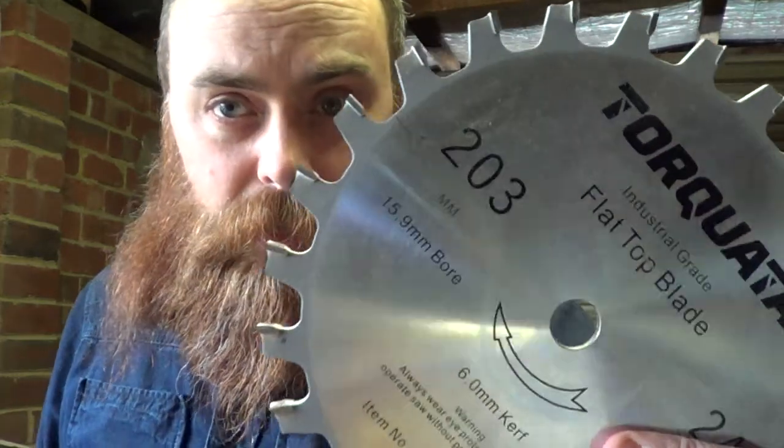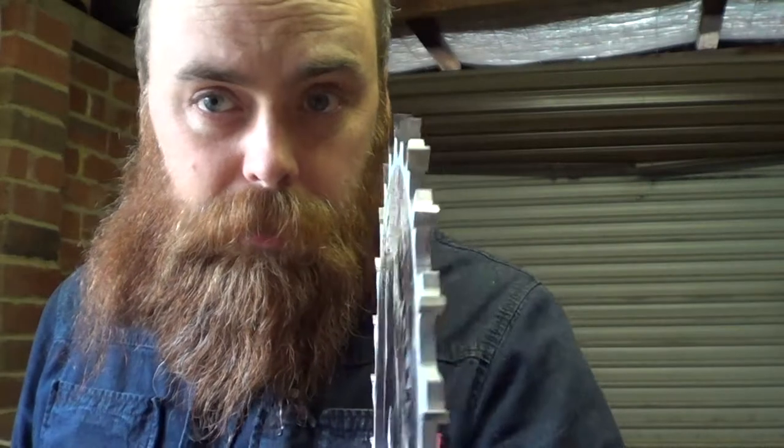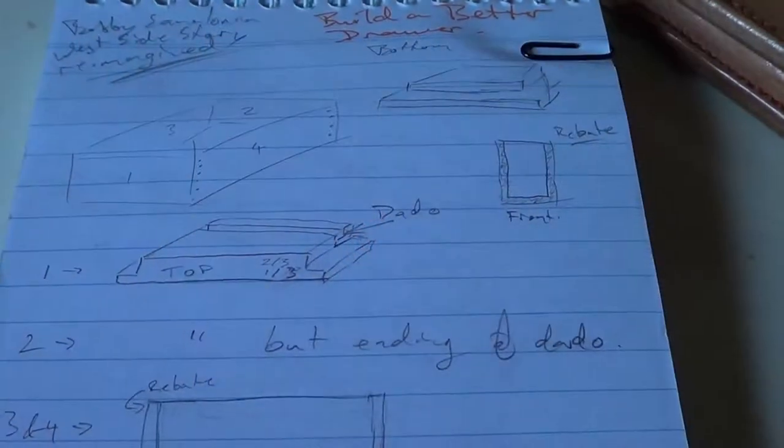So now I need to add the dado that holds the bottom of the drawer in. I'm going to be doing a lot of drawers in the future and the bottoms will all be identical. I didn't go out and buy a dado stack, but I did buy a flat-top blade from Torquata that has a six millimeter kerf. I'm going to swap this out and we'll go from there.